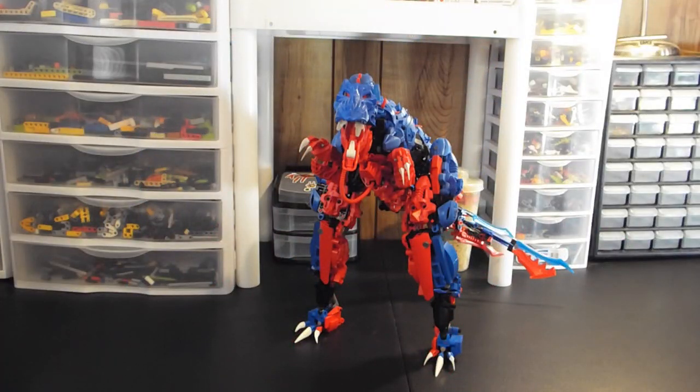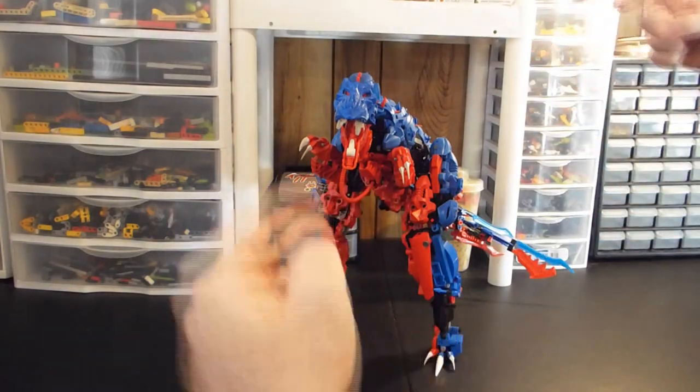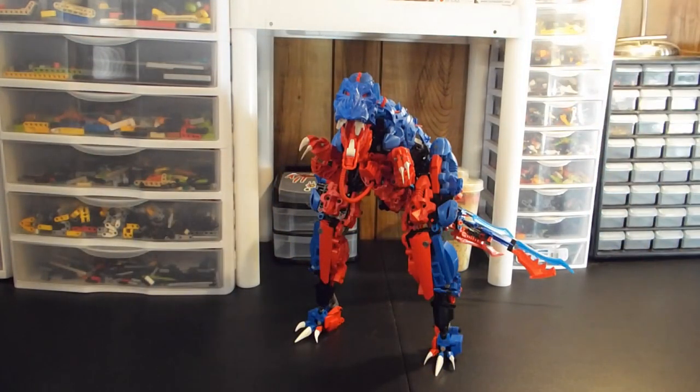Hello Internet, it is I, Dave Foreman, also known as Manorat Vatoran, and today we are doing a review of Nui Moko. Nui Moko is my big blue and red T-Rex.